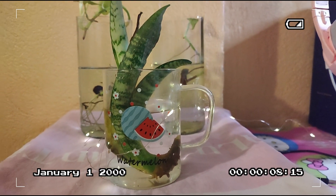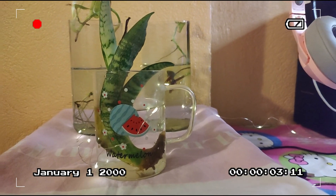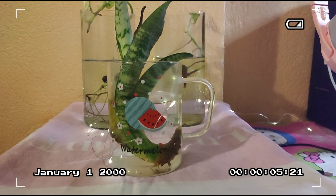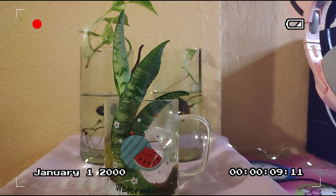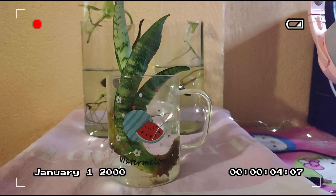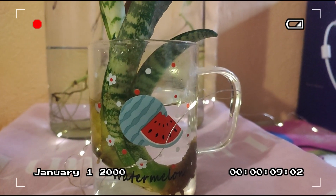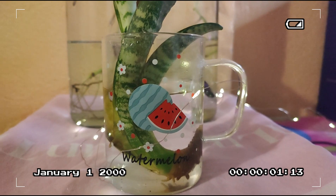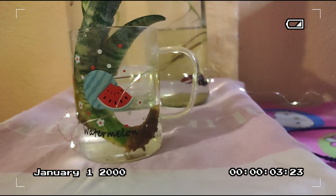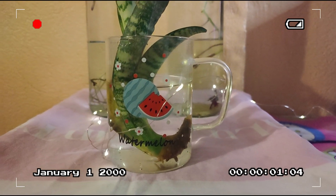Last but definitely not the least of my long list of repurposed things is this watermelon cup you can see here. The main reason I decided to repurpose it is because the glass is so thin — I feel like if I put hot water in it, it's just gonna explode. So I decided to put a plant in it, and so far the plant is surviving. Good job, plant!